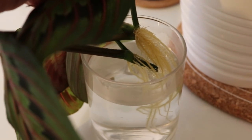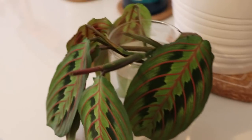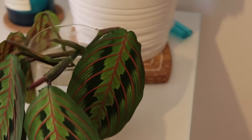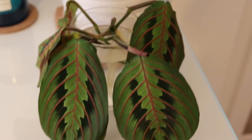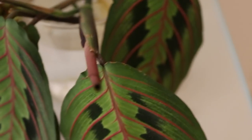Over here we have some more propagating maranta — this one is much much more established. I mean there's quite a bit of root on it. I don't really know what I'm going to do with it — whether I should plant it back in the mother plant to thicken little Gus out, or just plant it up separately. There's a new leaf coming in there as well, which is pretty awesome.